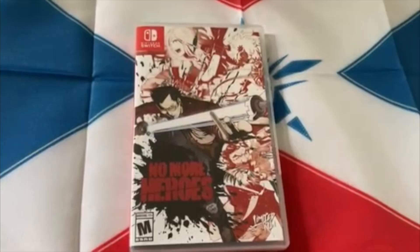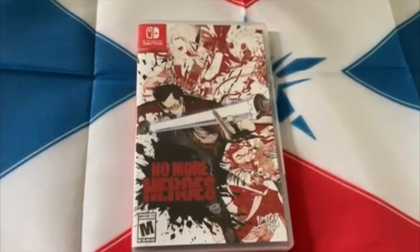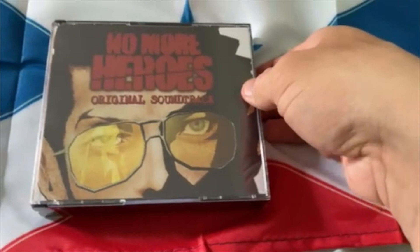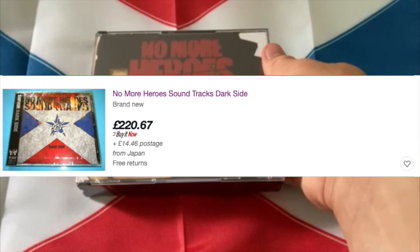If you want a size comparison of the flag, this is how big it is next to an actual Switch game — tiny, like I said. Unfortunately this isn't signed, since only 30 of these were signed by Suda himself, but that doesn't really matter to me — I'm just happy I managed to get this. Here's the soundtrack. I'm very excited for this because if you look it up on eBay or online it's really rare and expensive to get physically, so this is quite a big thing.